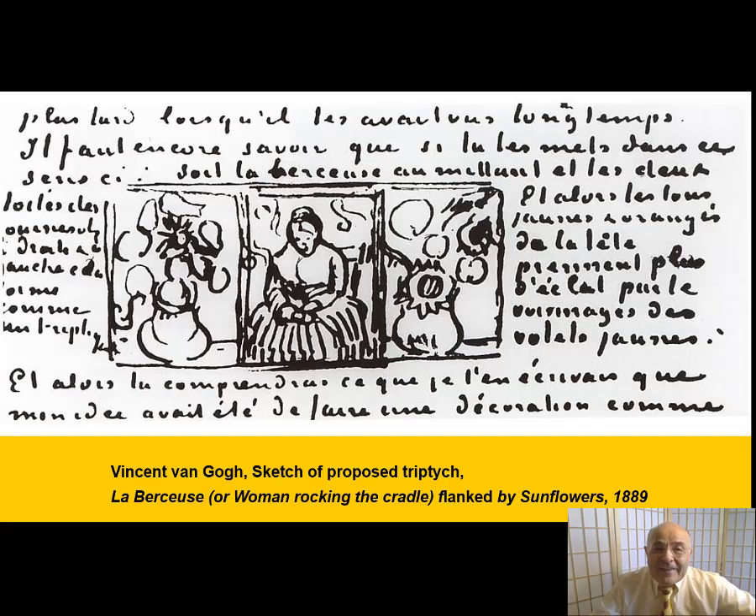And in another letter to his brother, he introduced the idea of also painting 'La Berceuse,' or the woman rocking the cradle. He says: 'The canvas of La Berceuse would be between the canvases of the sunflowers, which would thus form torches or candelabra beside them — La Berceuse in the middle, and the two canvases of sunflowers to the right and the left. It would make a sort of triptych,' he wrote.